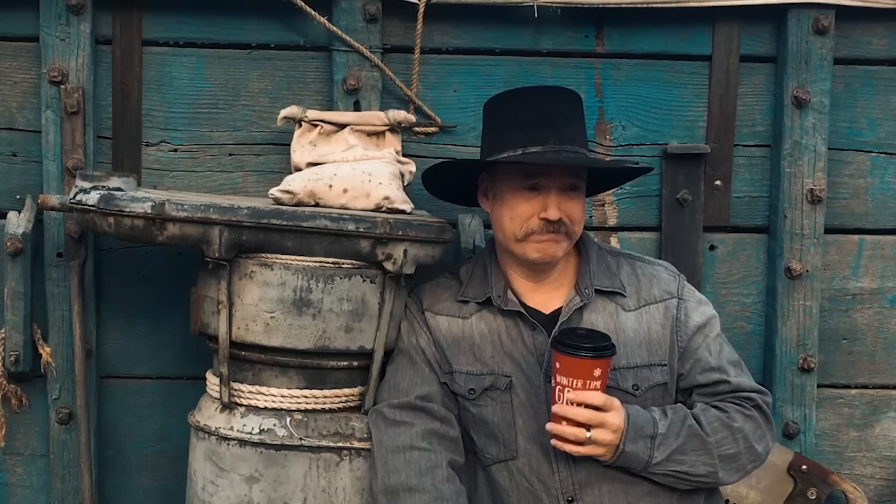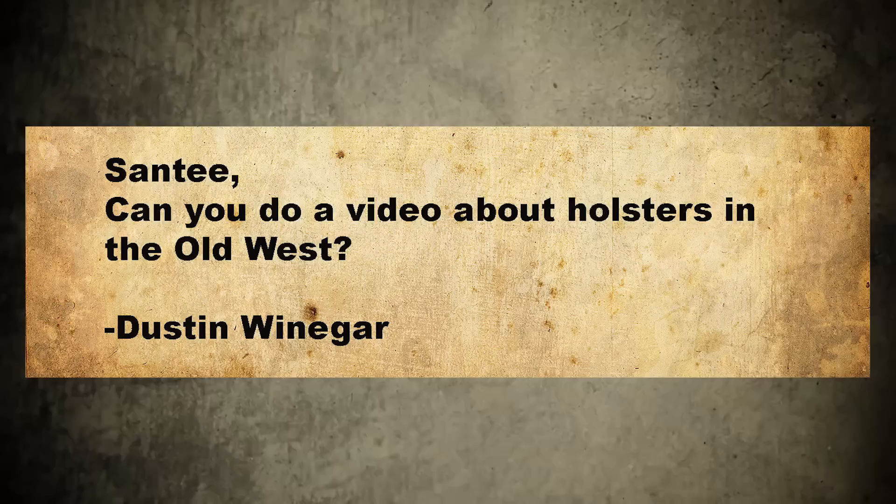Hey there, folks. Santee at the Arizona Ghost Riders here. Mail! Santee, could you do a video about holsters in the Old West? Dustin Weininger. Yeah, we can do one on the holsters. Roll them!